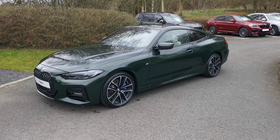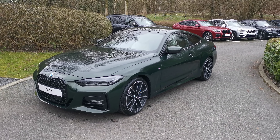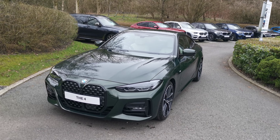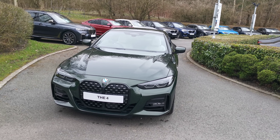Hello and welcome to Lloyd South Lakes BMW. Today we have this 430i M Sport Coupé finished in San Remo Green Metallic. This is a brand new unregistered vehicle. It's a beautiful line to this new generation 4 Series, the G22.